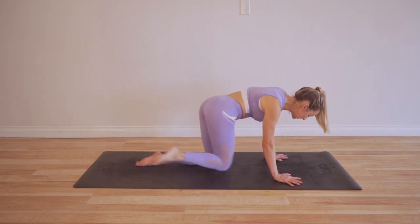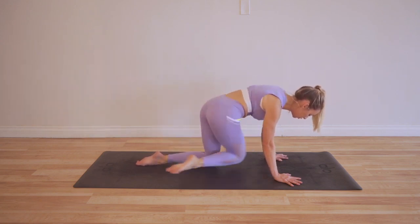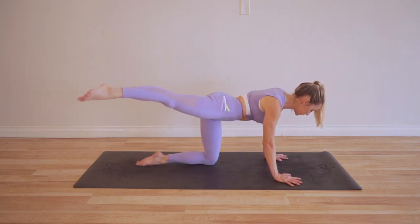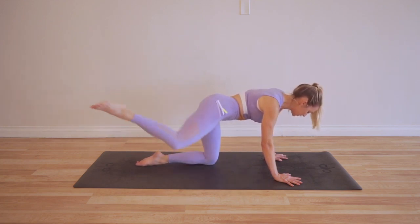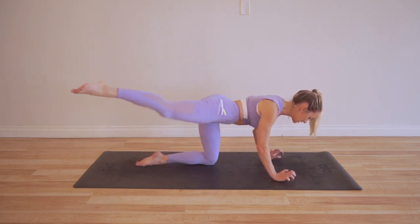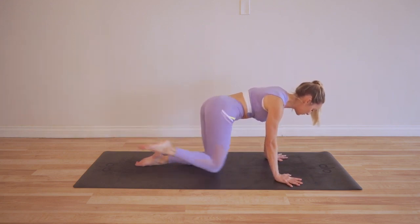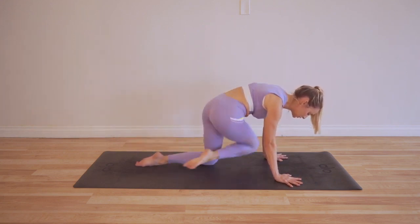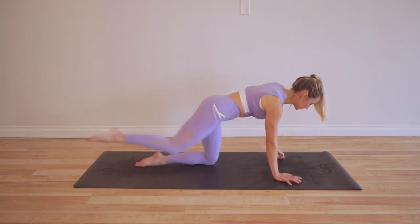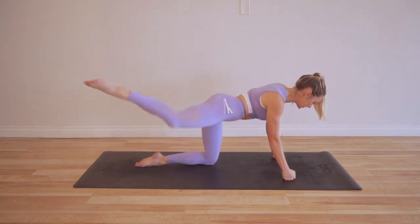I'm definitely using my breath — my breath is supporting me. If you hold your breath it's going to make it ten times harder, so make sure you are breathing in and out through your nose. I'm also really conscious about my hands — I'm not letting them dump into my wrists. I'm putting a lot of weight into my fingers, which helps distribute the weight. You could always use actual dumbbells here if it's too much for your wrists and hands.